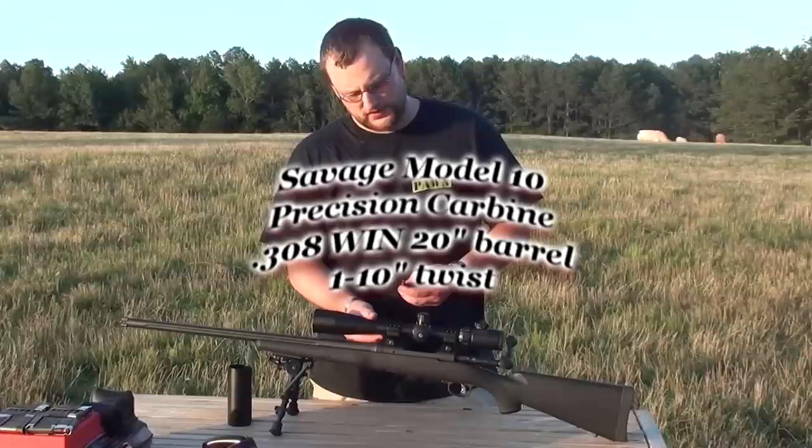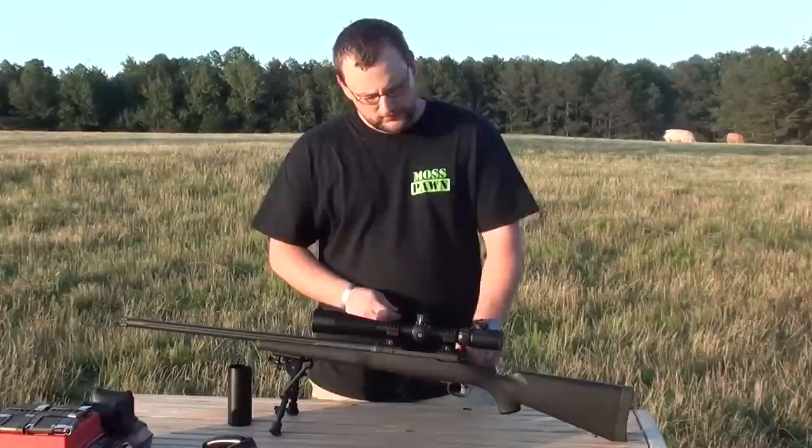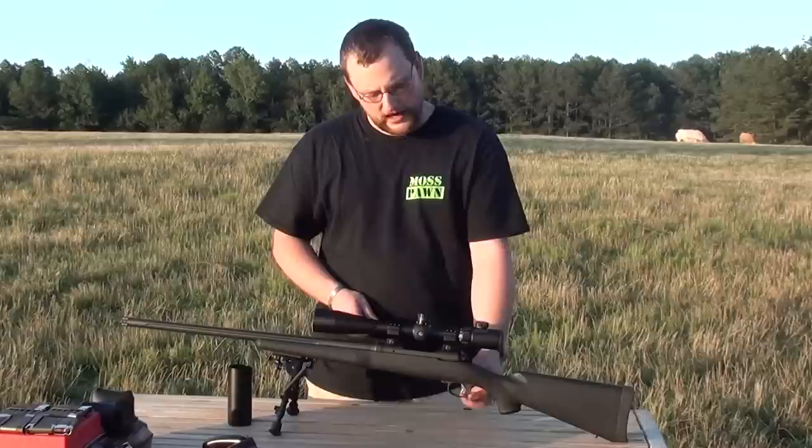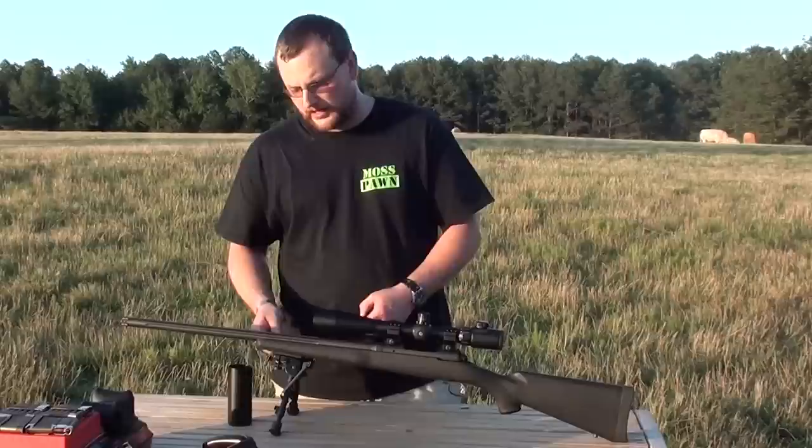Wonderful rifle. It's got a full round detachable box, the tactical bolt handle, which is real easy to get to in the prone. It's got a tank style safety, which most of you have come to love with the Savage rifle. It's got the AccuTrigger, which is adjustable down to very lightweight — I think around a pound and a half. From the factory they probably come set around three and a half to four pounds, which is pretty standard for a rifle of this type.